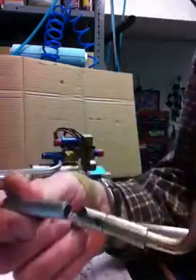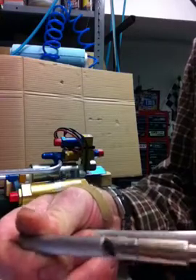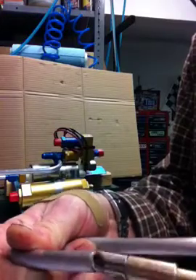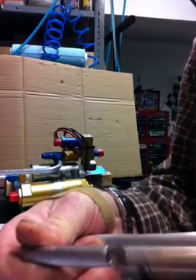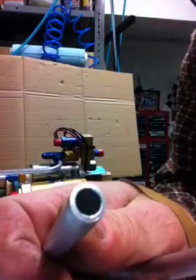First thing we need to do is clean up this end here. Use our deburring tool — a few turns. Clean the inside out a little bit, make a nice edge on it. Blow it out so it makes a nice clean edge like that.